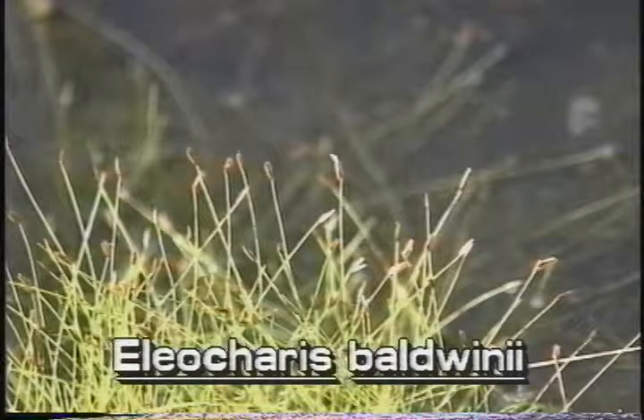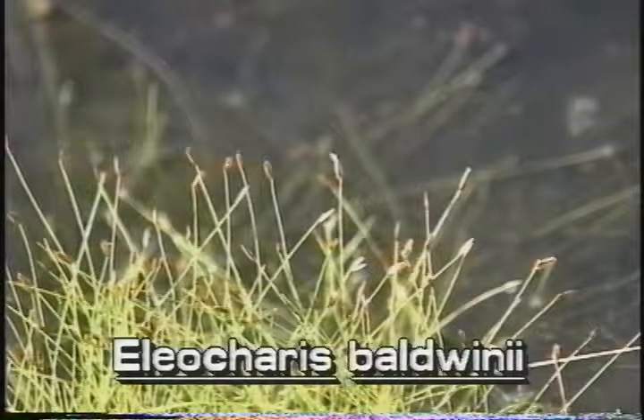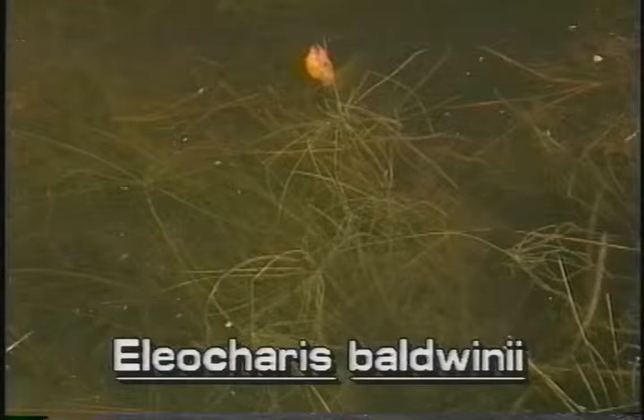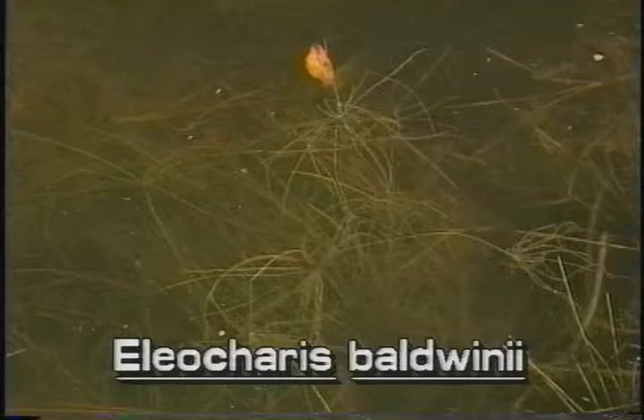Roadgrass and two or three other species are the so-called viviparous spike rushes. Immersed, they look like small but normal spike rushes. In their submerged free-floating form, though, they are a tangle of long thin branches.